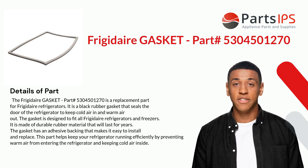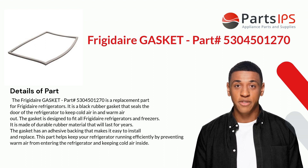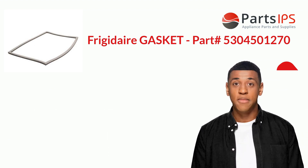The gasket is designed to fit all Frigidaire refrigerators and freezers. It is made of durable rubber material that will last for years. The gasket has an adhesive backing that makes it easy to install and replace. This part helps keep your refrigerator running efficiently by preventing warm air from entering and keeping cold air inside.